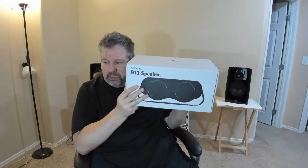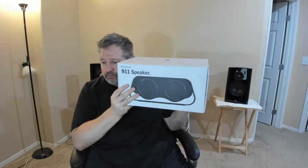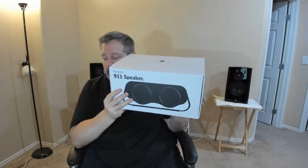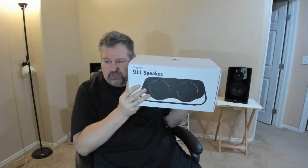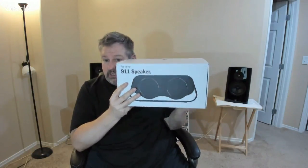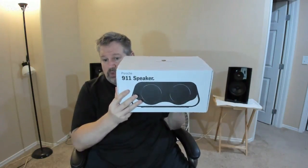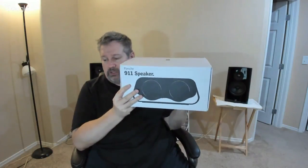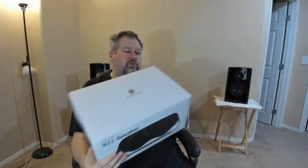Subscribe there, hit that bell notification, please hit like and subscribe, support the channel. Go to our Patreon — Patreon dot com forward slash Chris Voss. You can join private Facebook groups there as well and see what the full review is going to be of this unboxing once we get a chance to review the unit. Be sure to also follow us on Periscope so you can see us over there as well.